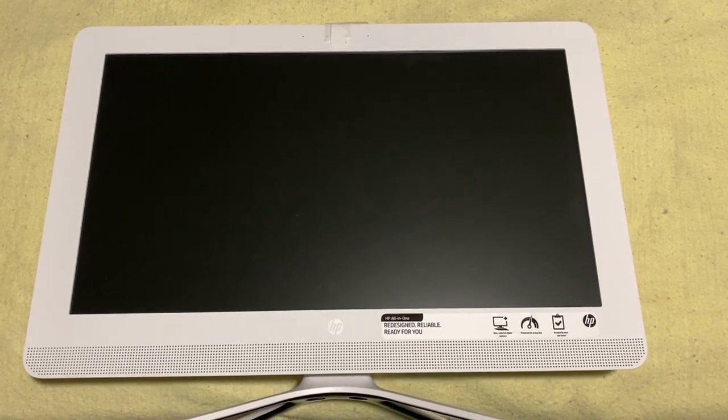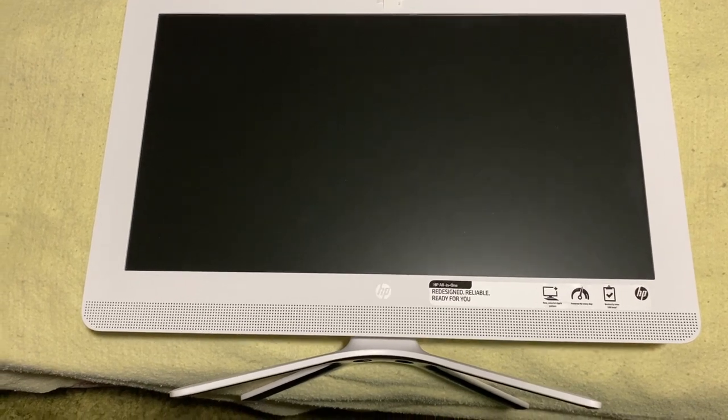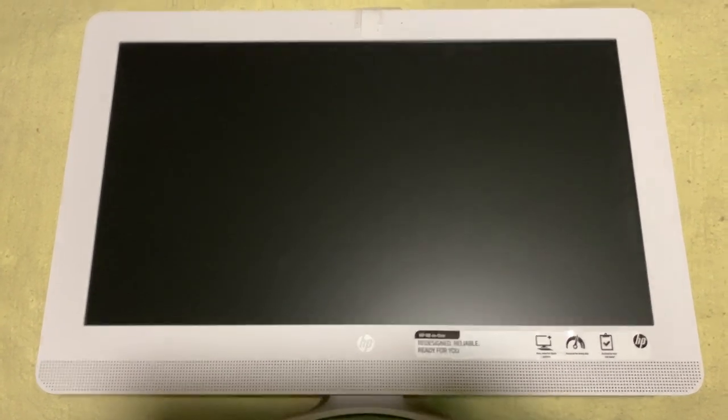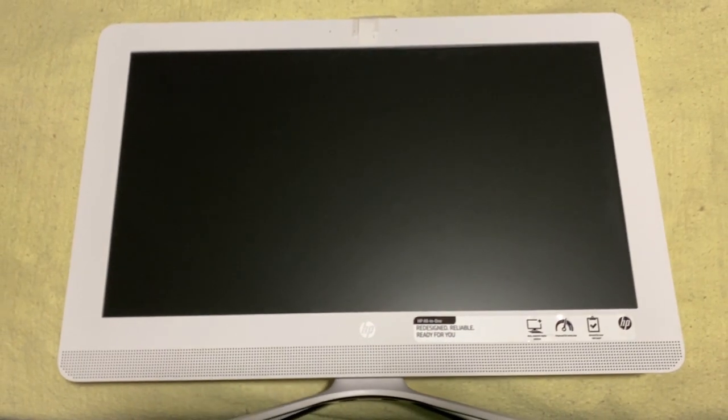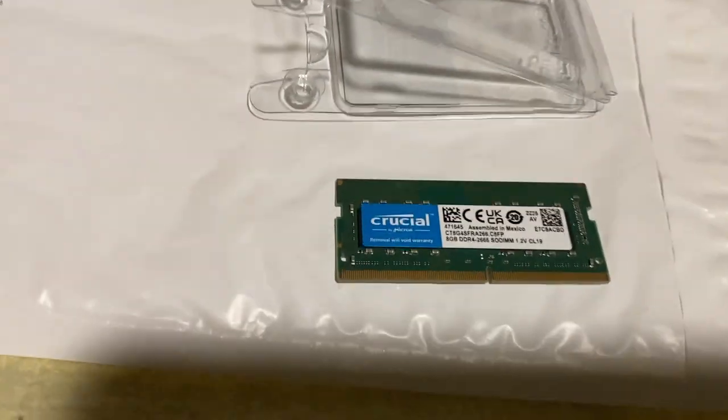Hello. I'm going to be upgrading the memory on this all-in-one HP computer. It's right now four gigabytes, and I'm upgrading it to eight. Here is the extra memory card.